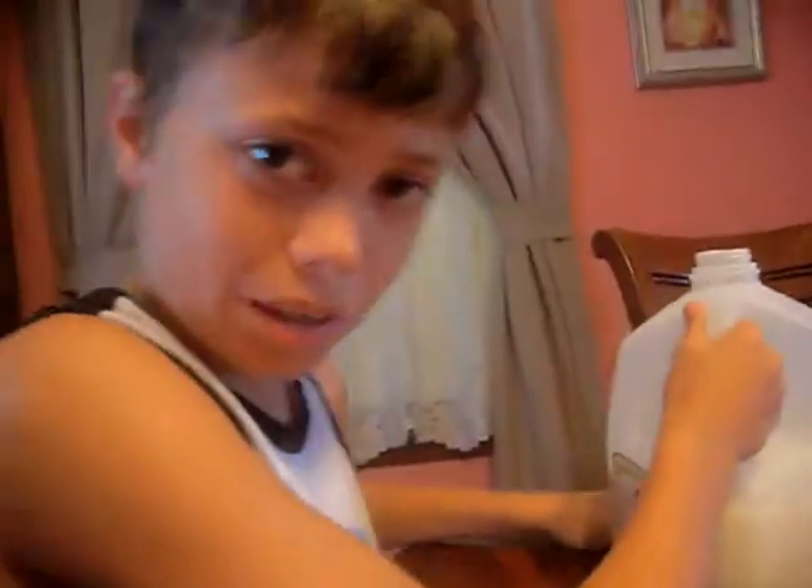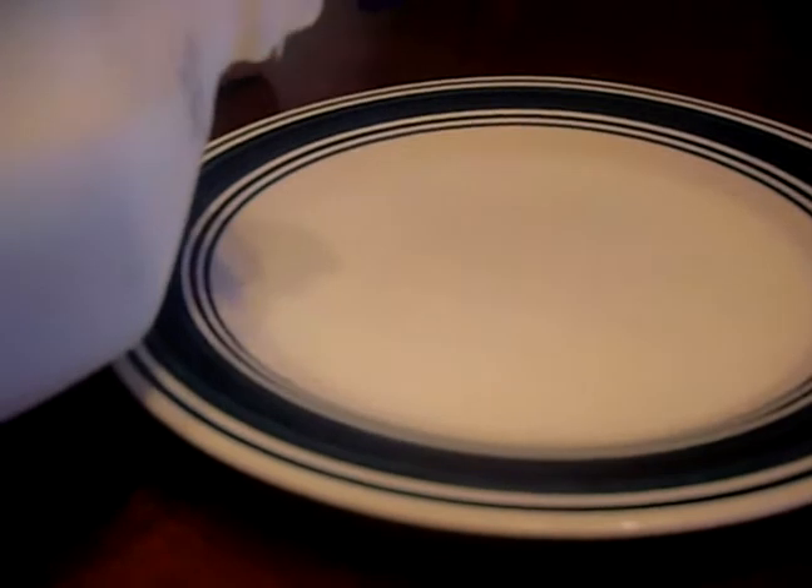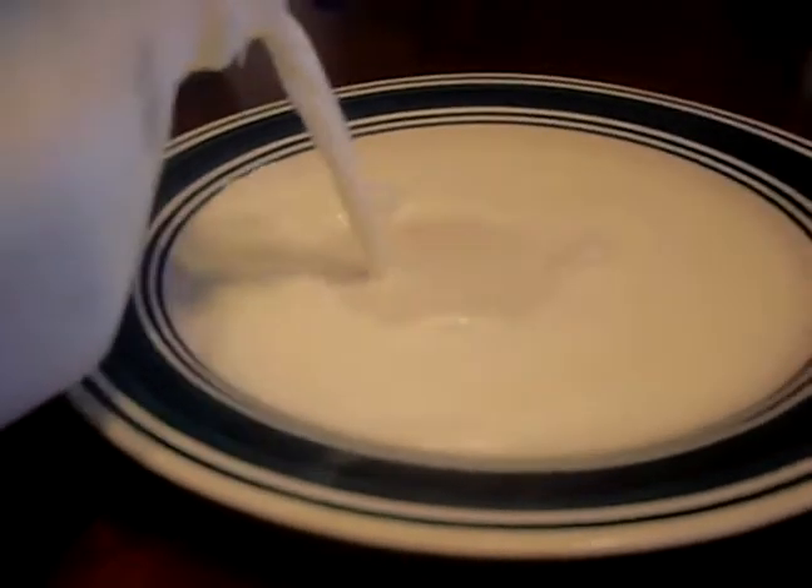So first, you take the milk and you pour it in here. There you go. You need to be really careful with that.